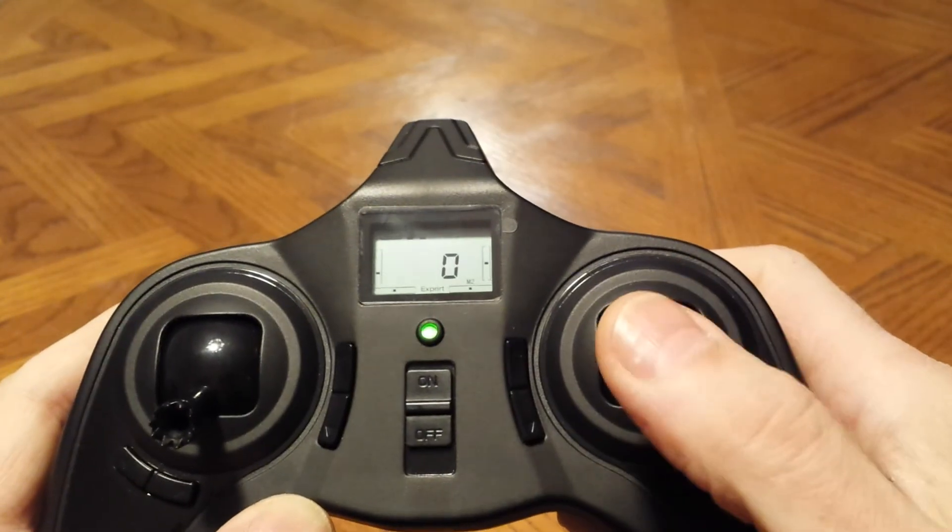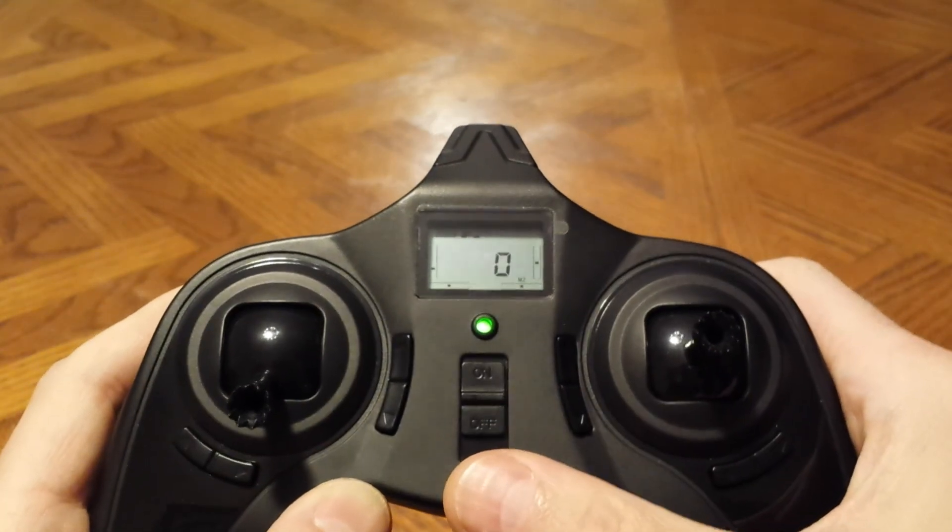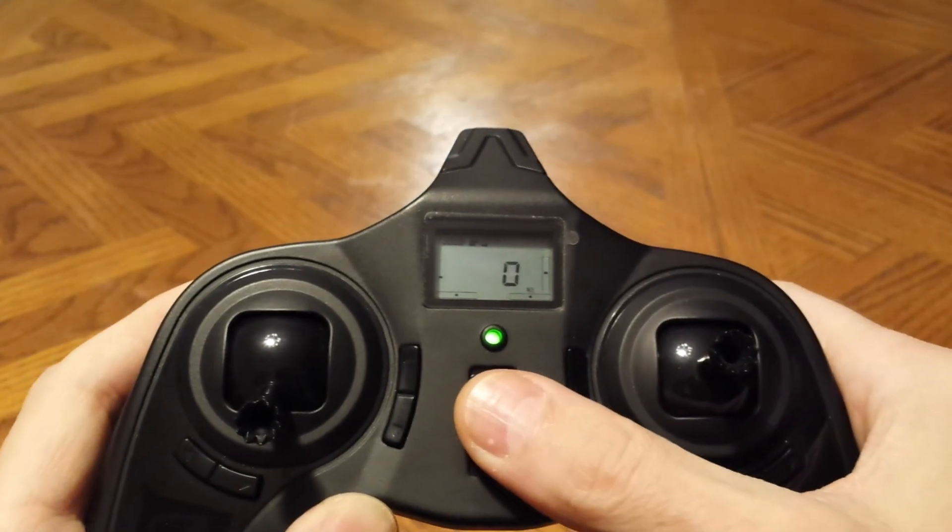Now we're in expert mode. Push right on the stick one more time and now we're in normal mode. That's all the settings.